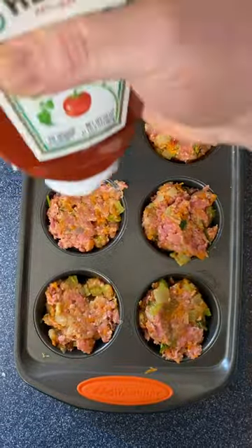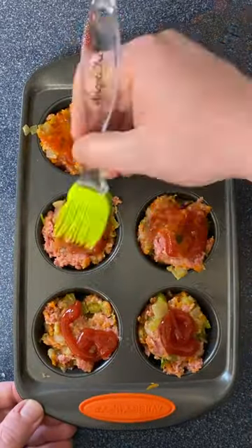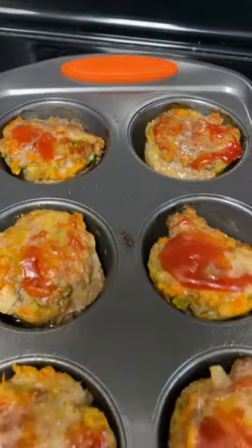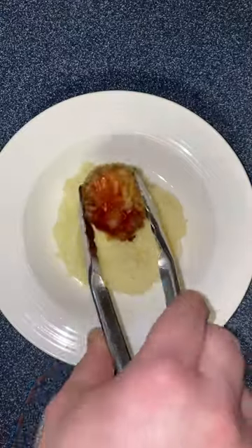Now hit it with your glaze. I'm just going with a squirt of ketchup — brush it in, done. Preheated at 450 degrees, and in 15 minutes you've got yourself some meatloaf. Check it with a thermometer just to make sure, but you're looking for 165.